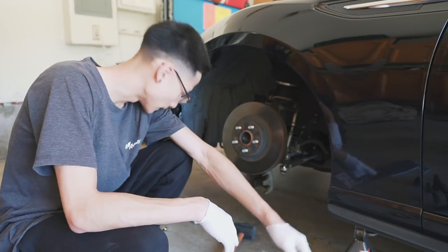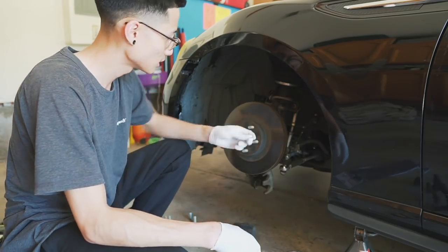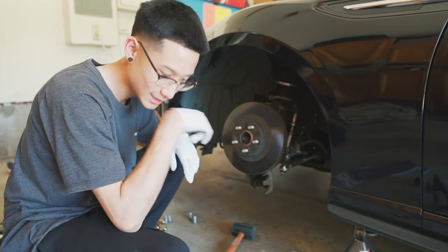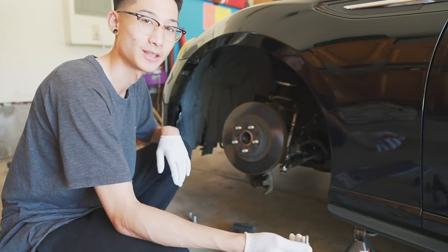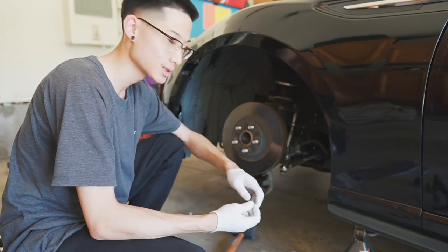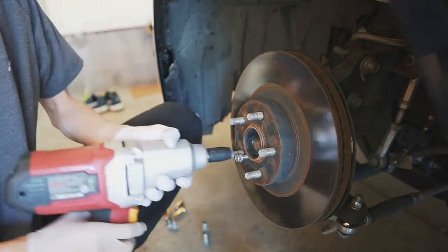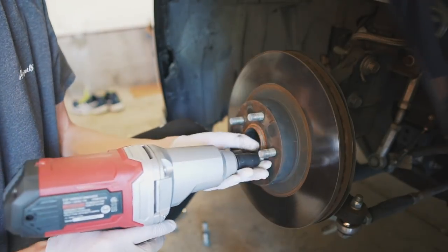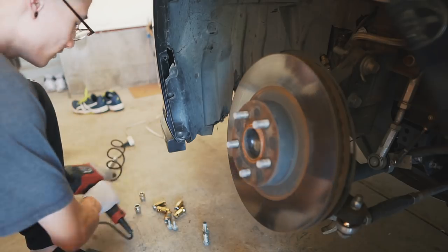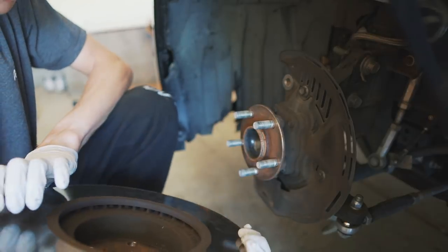I just read somewhere on the internet that you could use the bolt that holds your brake line to the strut to help remove the rotors from the hub. I'm going to use that — I know it's kind of risky, you might strip these bolts, but I don't really want to run to the hardware store right now. Would you look at that, it actually works! Got the old rotor off.